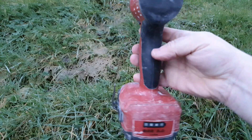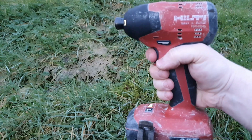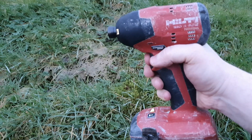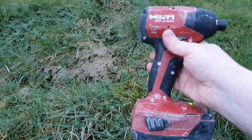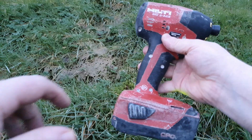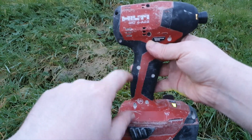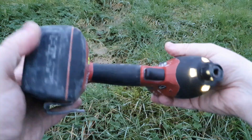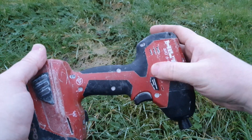It's early morning and we have this SID 4A22 — and she's not happy. There's a lot of white dust in the screw holes, which tells me this has been pulling up drywall. It's been surrounded by dust and it's all gone inside and caused havoc with the switch and the motor.